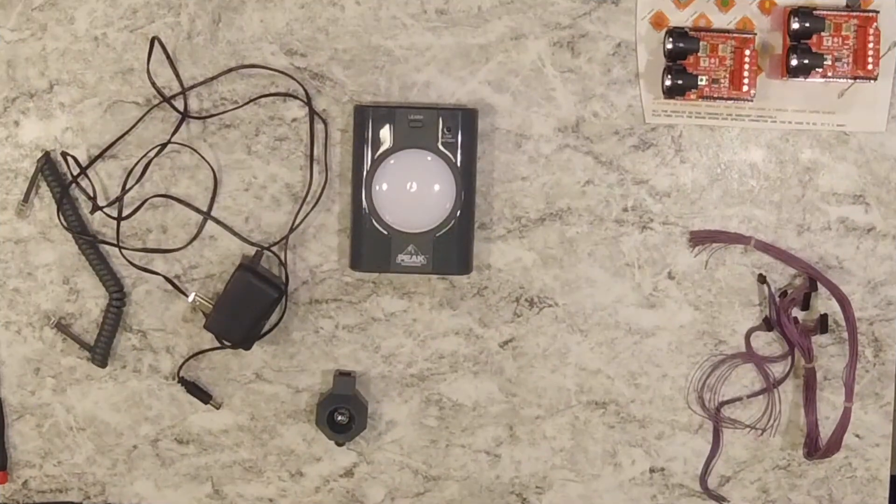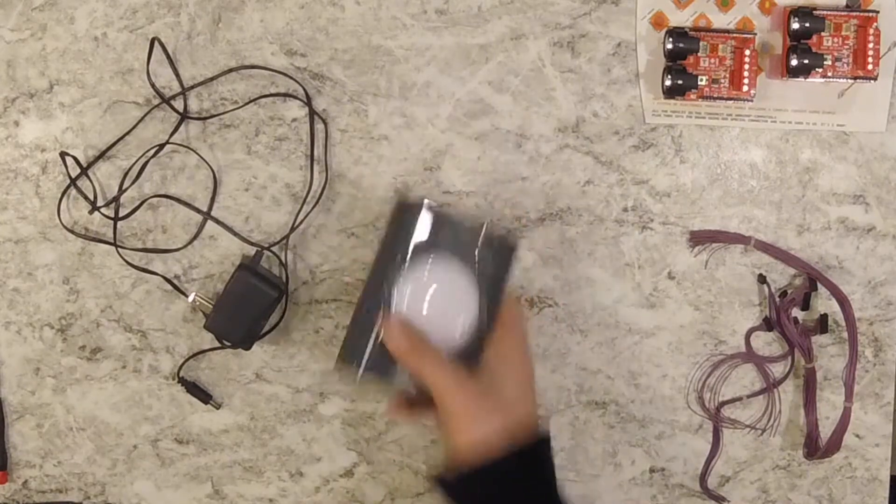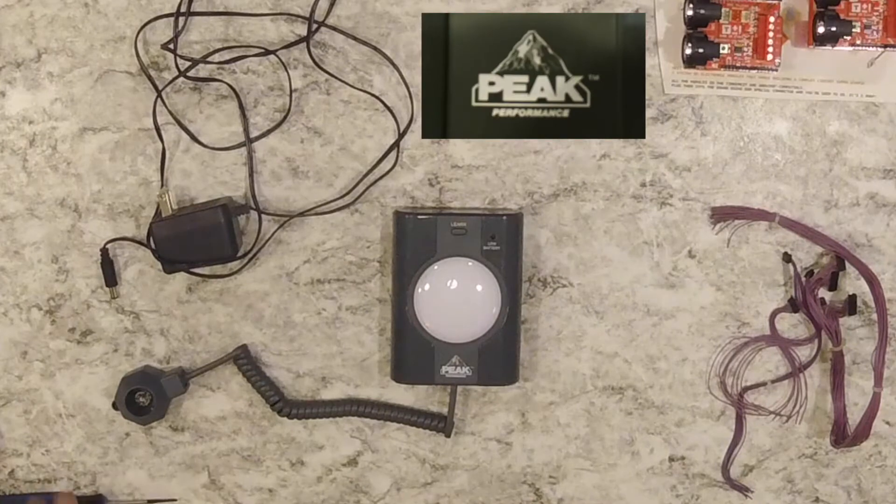Next thing you need to do is check out my first video on the topic — ultrasonic proximity sensor for Halloween props. Check it out, you'll be up to date and know what's going on. It's pretty important, not vital, but you're gonna want to do it.